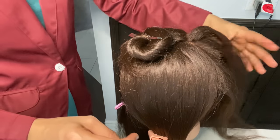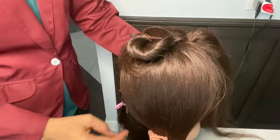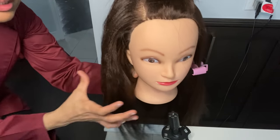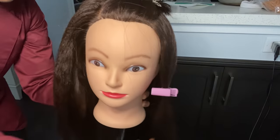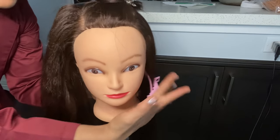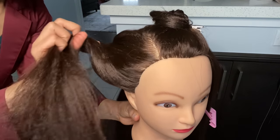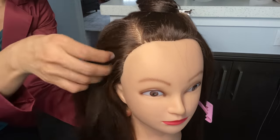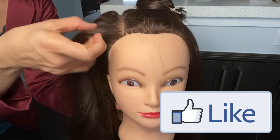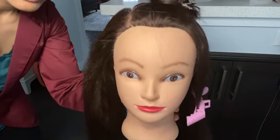I will show you how much volume is in the ear to ear section because we have crimped at 180 degrees. You can see how much volume is there. This is the crimped side, and this is the flat side — look at how good the crimping is. Without doing any backcombing, the texture has been added to your hair. You can see how amazing the volume is.